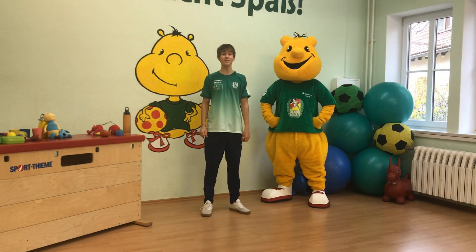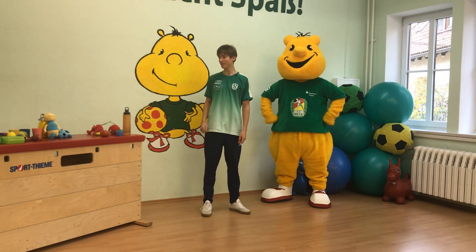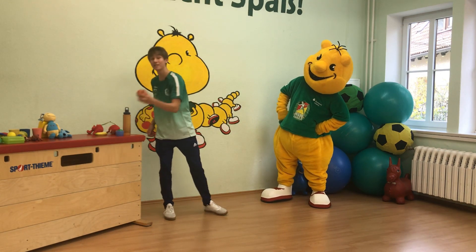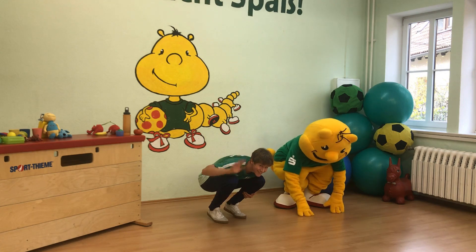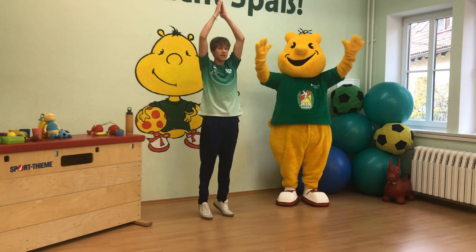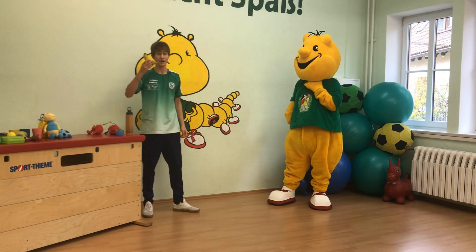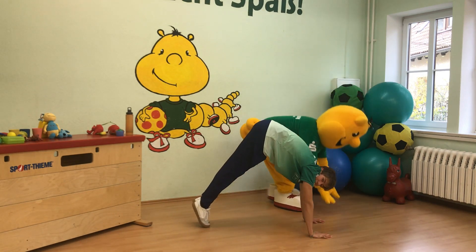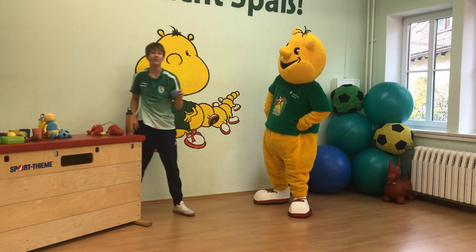Ohren auf für das erste Spiel: Feuer, Wasser, Sturm – aber mit ein paar extra Regeln für unser Obst. Bei der Tomate machen wir uns ganz klein, wie eine Tomate. Bei der Trinkflasche, die ganz lang ist, machen wir uns ganz groß. Bei der Banane, die krumm ist wie ein Regenbogen, machen wir das Regenbogen-Bewegung. Und beim Wackelpudding wackeln wir mit allen Körperteilen hin und her.